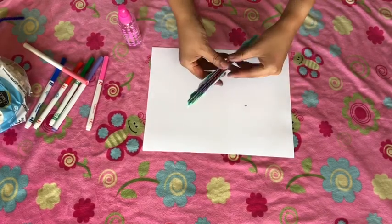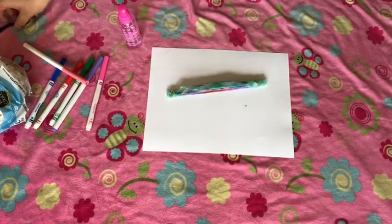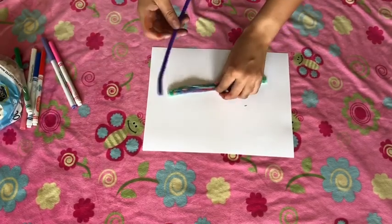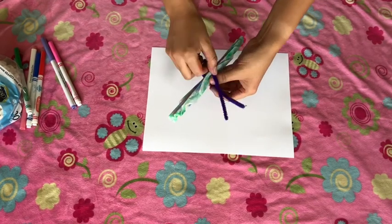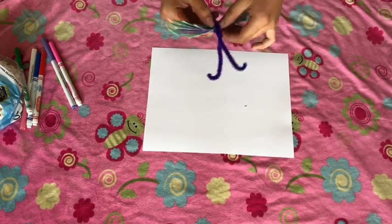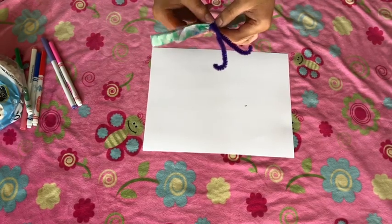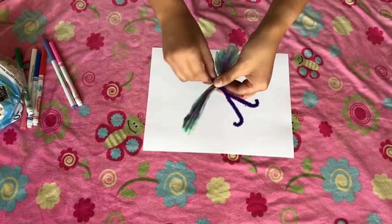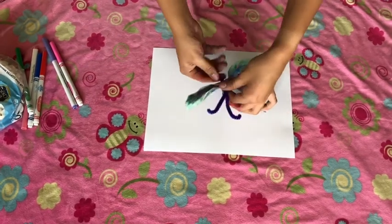And there you have it. Next step is you're going to take your pipe cleaner and fold it in half. The top part will be the antennas of the butterfly, and you're going to twist the bottom part of the pipe cleaner, and then you're going to spread out the wings.